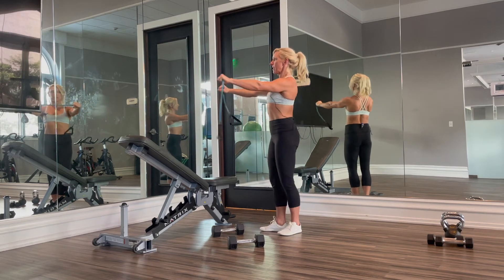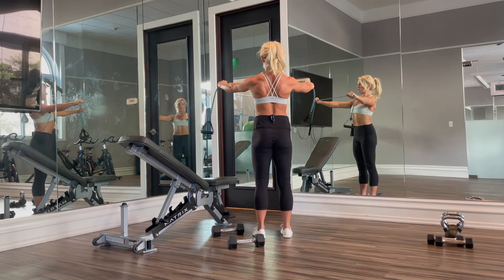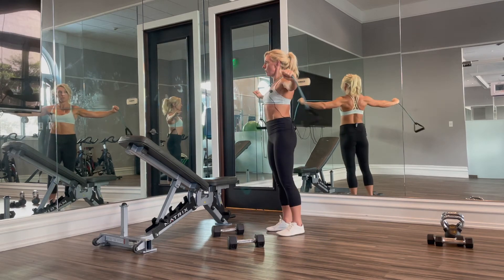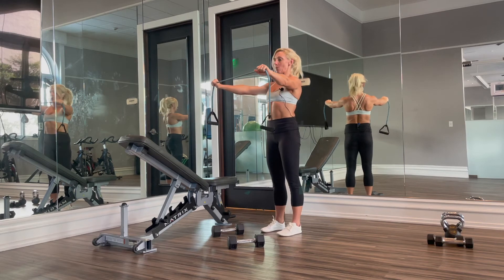Keep your shoulder blades back and down so your traps are not coming up into your ears. If you begin to bend with your elbows, you need to get a lighter resistance band. There is no bend in these elbows.